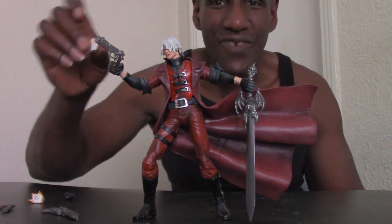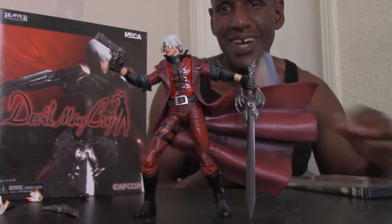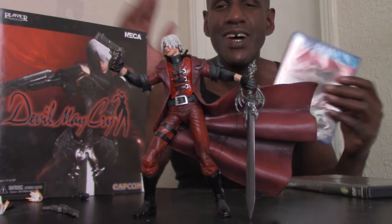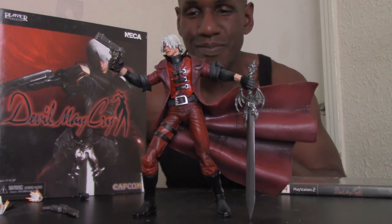The interchangeable hands, handguns, shotgun, and fire bursts are all awesome — excellent accessories. The box is just outstanding; they did such an excellent job making it look like the original game cover. I'm also looking forward to playing the PS4 HD collection of Devil May Cry with parts one, two, and three. Part three is probably the best overall, but my favorite will always be the original, which is my second all-time favorite game after GoldenEye and my all-time favorite PS2 game. I would definitely recommend this Dante figure — please leave a comment and subscribe.